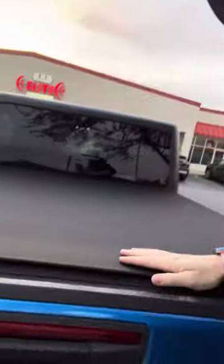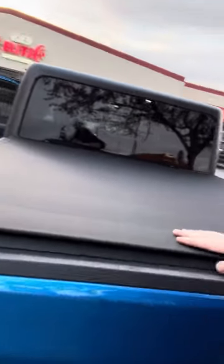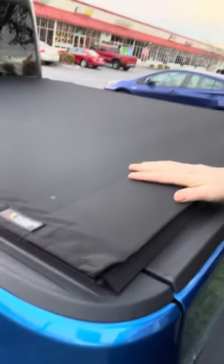Pretty happy with it, honestly, over the last year — year and some change — it's held up nicely. I'm rolling it back out right now and going to put it down. It's held up really well. The color is great. Stitching has held up well.